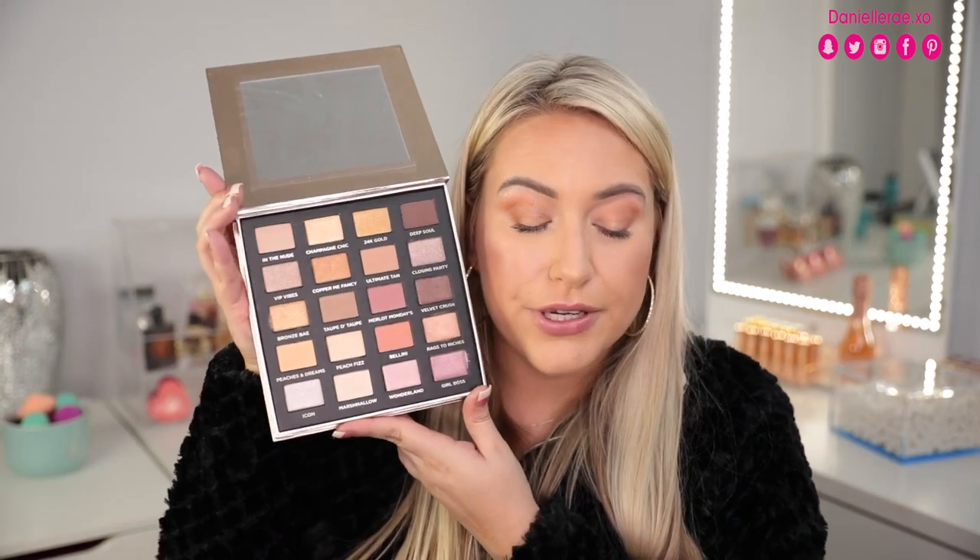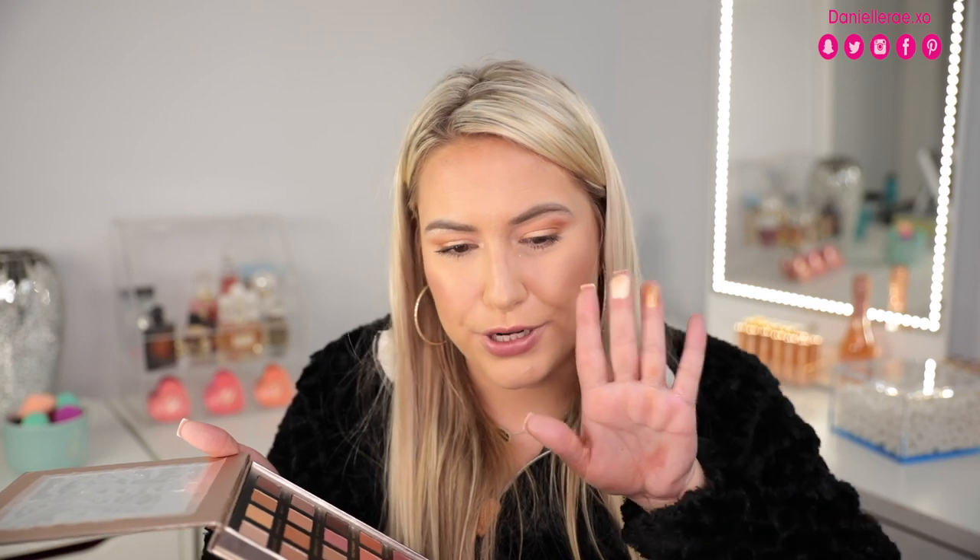Very next package came from Iconic London - it's an eyeshadow palette. Here's what the inside of the palette looks like, and these shades are so gorgeous. I went ahead and swatched a few for Instagram stories, but I want to re-swatch them here. Look at that - that could be like the prettiest highlight. Look at that pigment! So pretty. I cannot wait to play with these on the eyes - I feel like this is going to be a go-to palette for me for every day. Thank you so much to Iconic London!